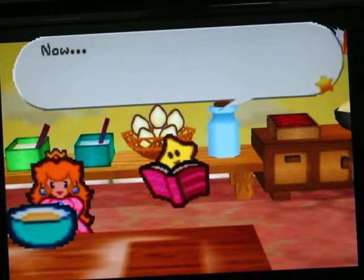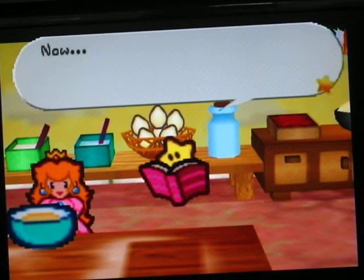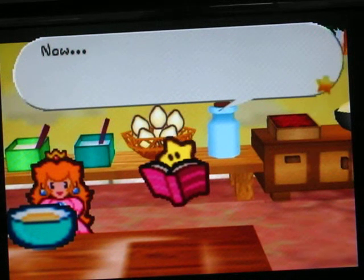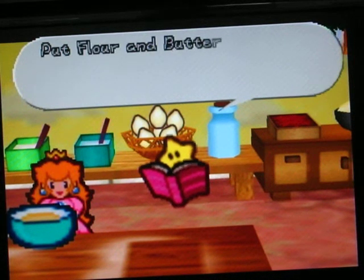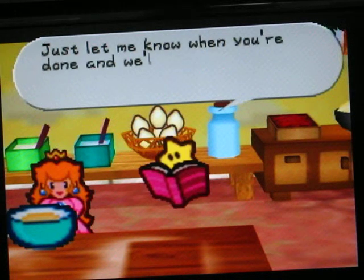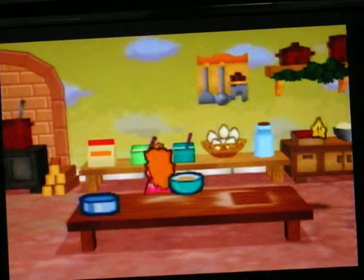This is part 63 of Let's Make a Camaro Bagless and now we move on for a recipe with Peaches Cake. Put flour and butter in the bowl. Go ahead Peaches, we know when you're done. Flour and butter.